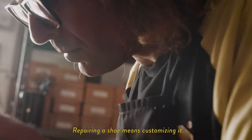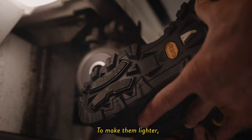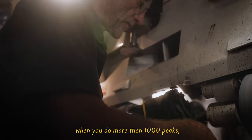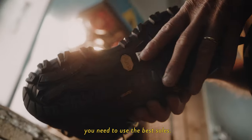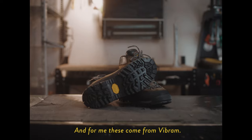Repairing a shoe means customizing the shoe. We can make them more light, more fine, more beautiful. It's important that you have the best sole on your shoes, and they come from Vibram. That's why you are walking around.